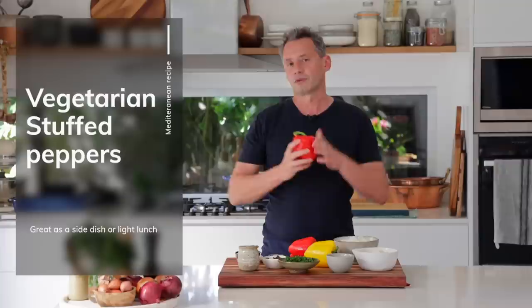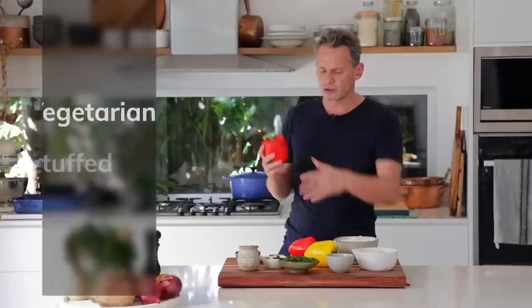The stuffing is based on rice, onion, nuts, herbs, olive oil, tomatoes — plenty of good stuff. But if you've never had this kind of stuffed pepper without meat, this is going to be a welcome addition and a great entry if you're not really used to cooking these little beauties. Let's go.